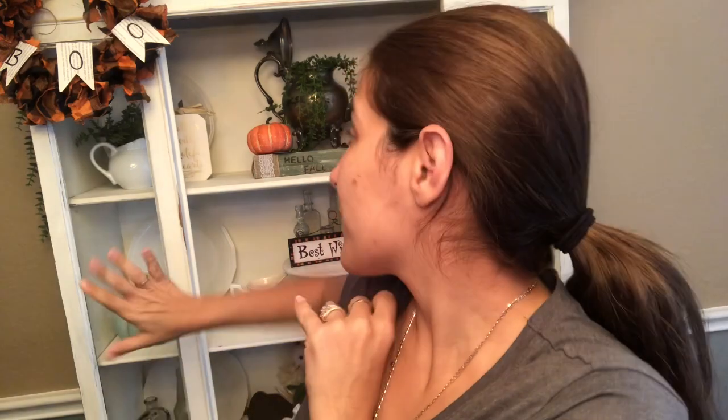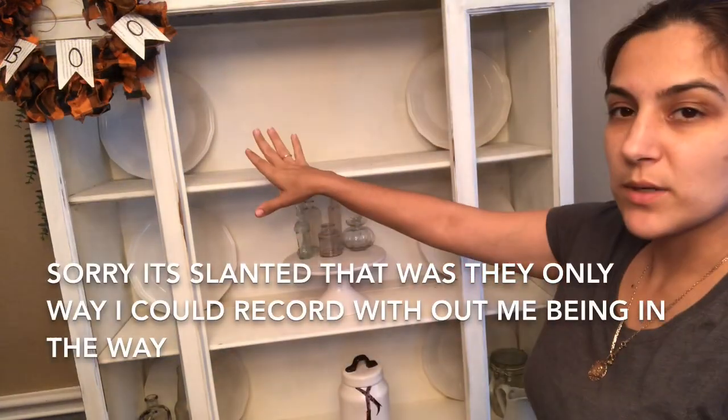Hey guys, welcome back to my channel! Today we're going to be doing my hutch for Halloween. I'm going to take everything off and redecorate it. If you're excited to see how it turns out, make sure to keep watching. Also make sure you comment, like, subscribe, and turn on the notification bell so you can get notified every time I upload a video. Let's get on to the video!